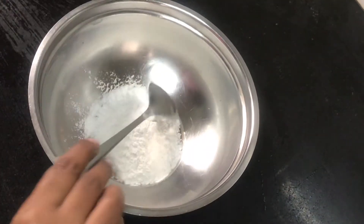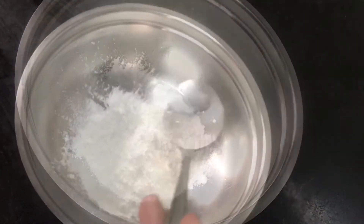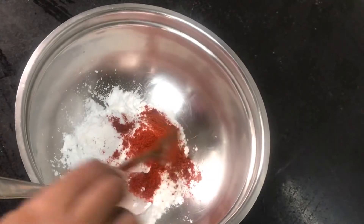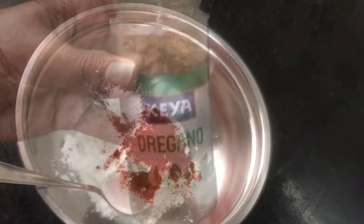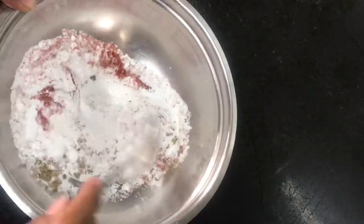Add 2 spoons of rice flour and 1 spoon of corn flour — this is good for the crispiness. According to your wedges, you can adjust the amount. Add salt, red chili powder, and oregano. Keep it dry so that we can coat it on the wedges.